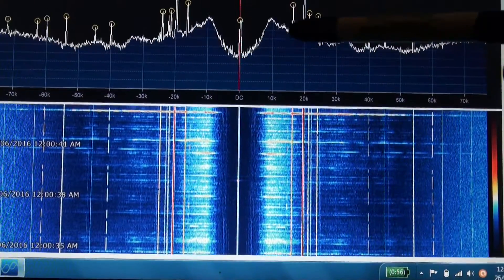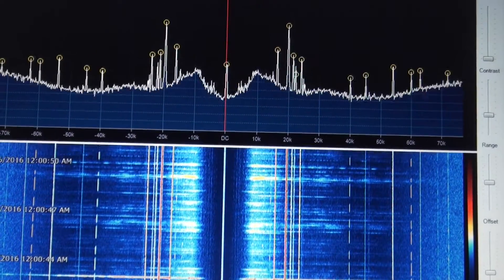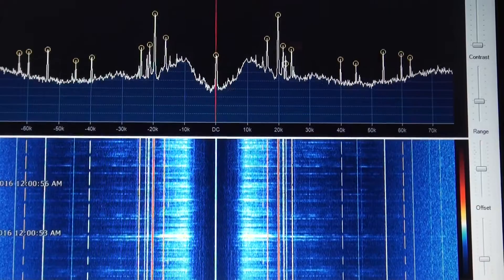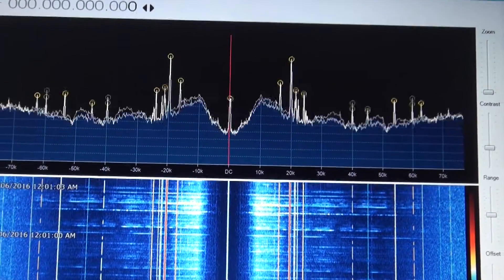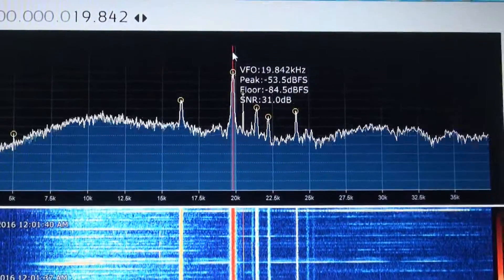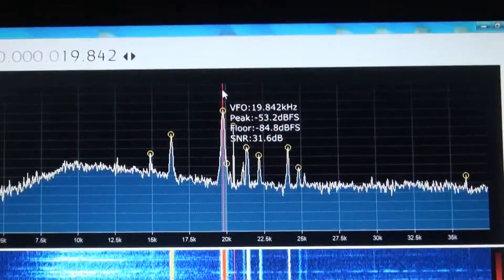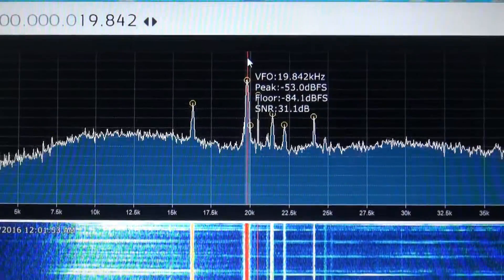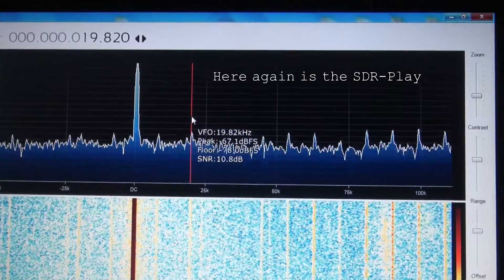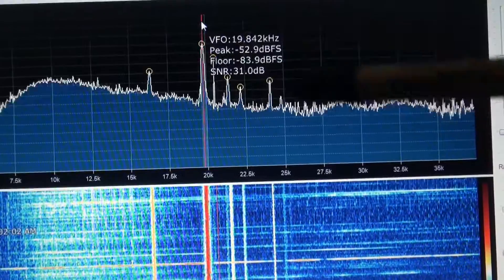At 40 kilohertz you can see the Japanese time signal, and you can see all the submarine communications transmitters as well. Zooming in to 19.8 kilohertz — which is what we had the SDR play at before — we had about 6 to 10 dB of signal-to-noise ratio using the SDR play. We've now got 32 dB of signal-to-noise ratio, and you can clearly see the signal rising far above the noise.